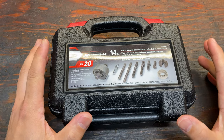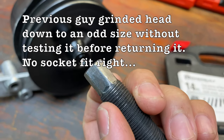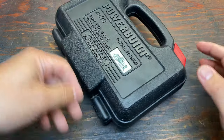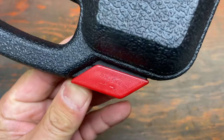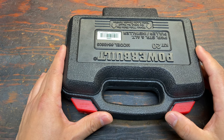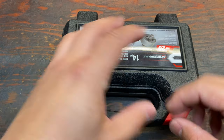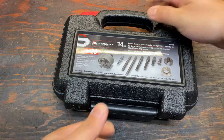Number two: before you leave the parts store, make sure that all the pieces are in the kit and also make sure the last guy that rented it didn't strip any of the parts. I wasn't so lucky, but I still made it work. When you inspect this kit before you leave, make sure you're opening it from the correct side. The reason you want to do that is so you don't open it from the wrong side and have all the guts and components spill out onto the greasy counter, and then you're sitting there trying to pick everything up not knowing which piece goes in what hole.